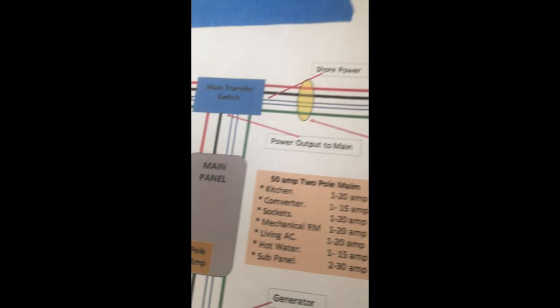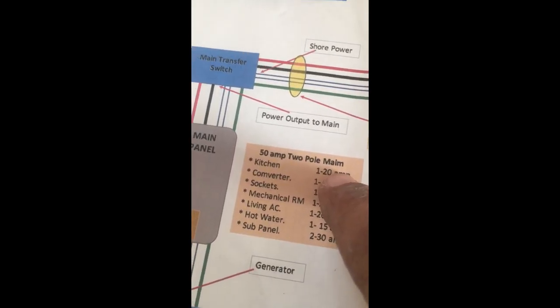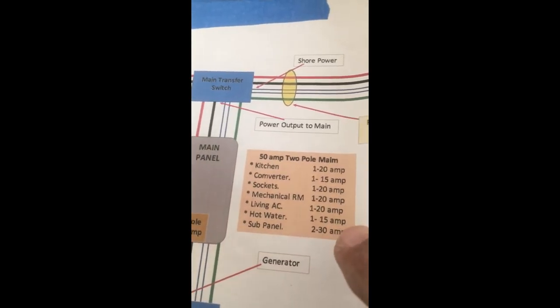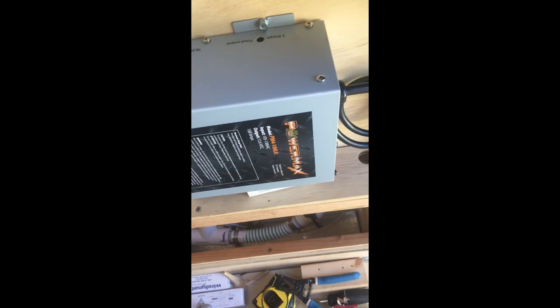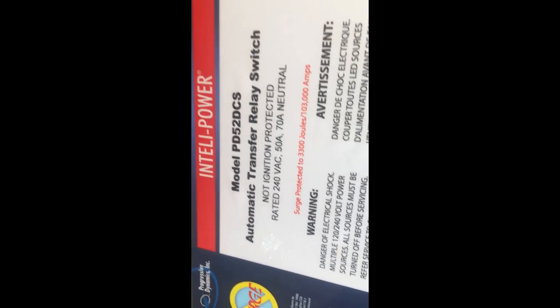Even though the converter says 15-amp, I went ahead and put it on a 20-amp breaker — if there are any issues I can change it, no big deal. That's in the main panel because we only want the converter to run if we're plugged into shore power.